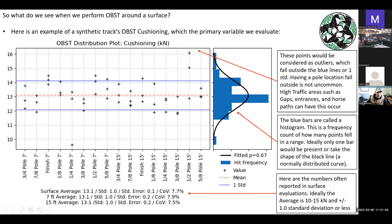We also have these blue bars, which are called a histogram — a frequency count of how many times a data point fell at a certain number or range. In an ideal world there would only be one bar because all data would be right on the red line. The next best thing is the data following the shape of the black curve, which is a normal distribution curve. If the plot is a little too hard to look at, the tried and true approach is just to look at the numbers at the bottom: is the surface average within 10 to 15 kilonewtons, is the standard deviation one or less, and is the seven-foot the same as the 15-foot?